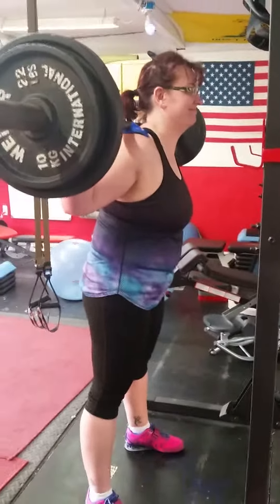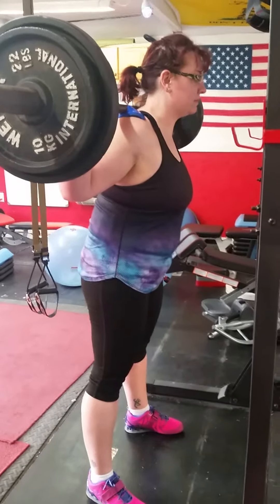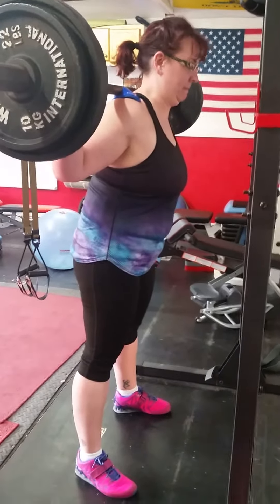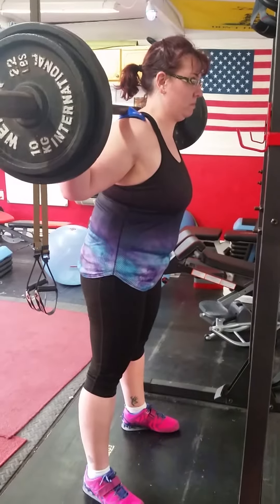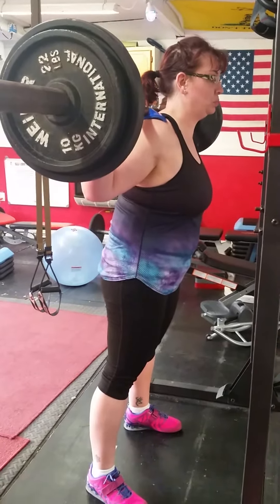Good morning, we're here at LG Fitness, and today the exercise that Ashley is going to be demonstrating is a barbell back squat. Notice how she's got it resting on her shoulders — quite a bit of weight. Ashley's been training for almost a year now, so this is advanced.